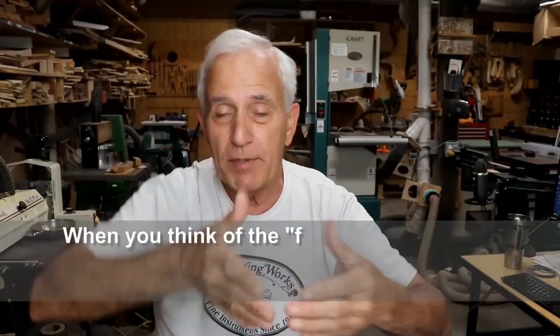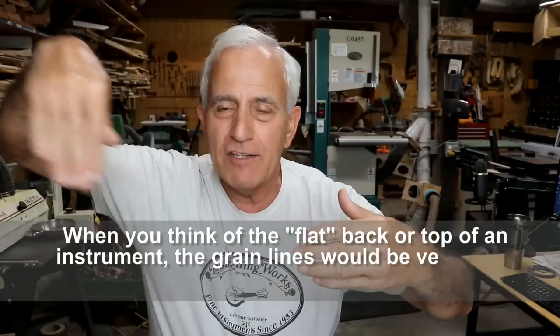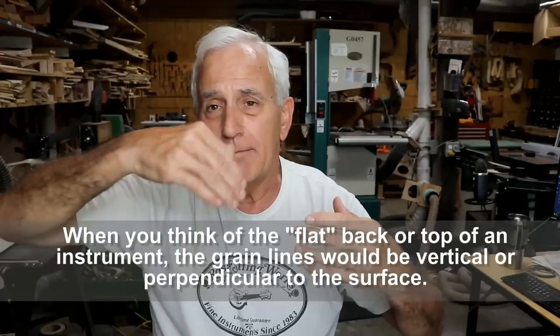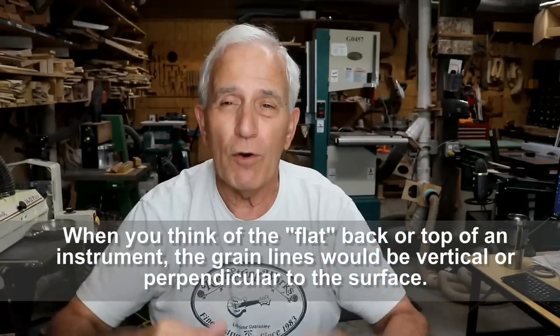I'm not exactly sure why the name quarter saw came about, other than if you quarter a piece of firewood, the grain is basically going through that quarter perpendicular — or pretty much perpendicular. The more you quarter saw it, the more perpendicular it is. In other words, the more slices you make. So that's what we're getting into.